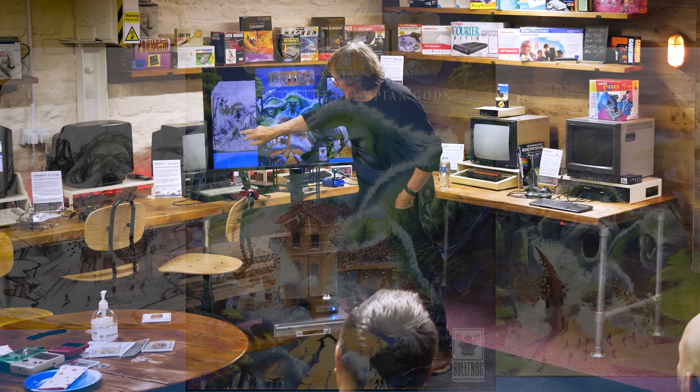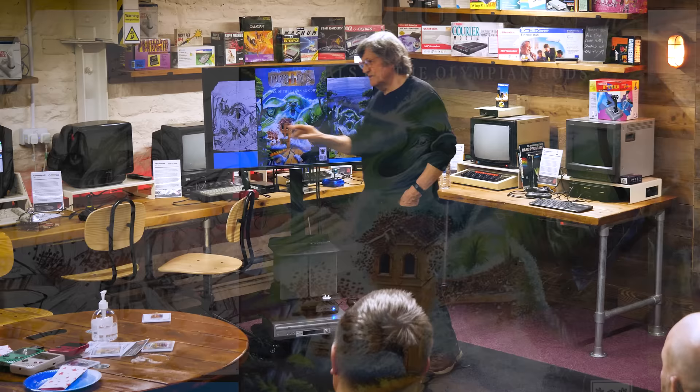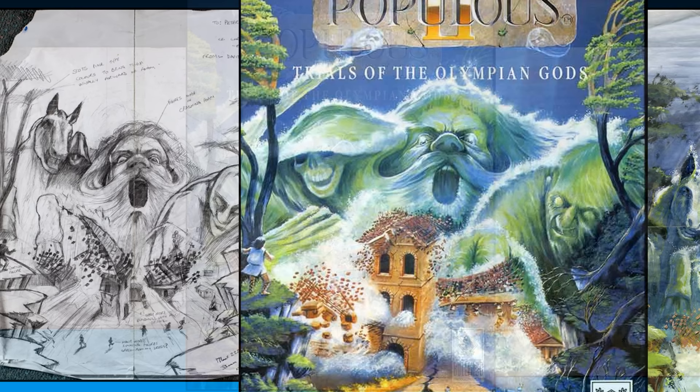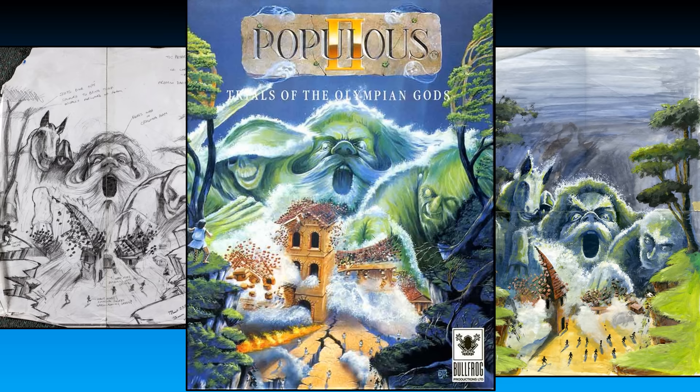I really wanted to do that church spire — I saw an illustration by Philippe Fix with a giant striding through a barn and you could see all the construction of the barn breaking and shattering. So I really felt like doing that church spire. But they said it's Trials of Olympian Gods, it's got to be Greek architecture. I said, well, you're right — it's your job.